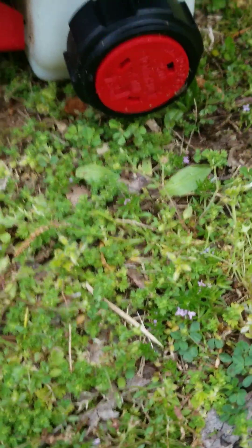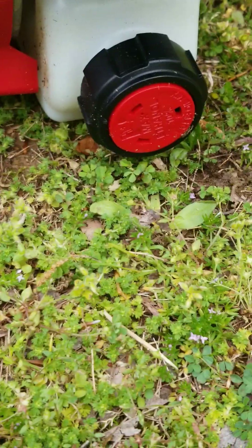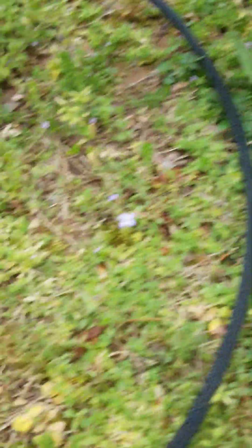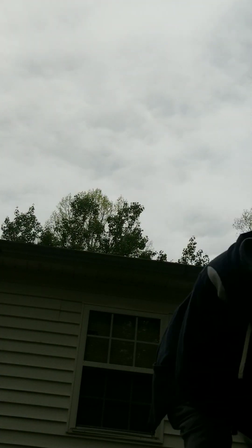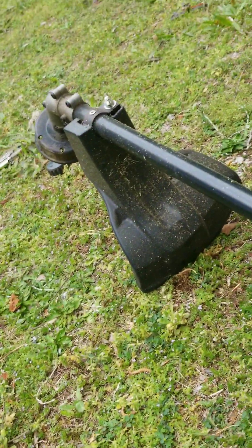These are good weed eaters. The only thing I don't like is when I tilt it sideways, gas comes out of the cap. So if I want to weed eat sideways, gas comes out of that cap and I don't understand why. But starting it up — I'll show you, let me see if it's got gas. No, I won't show you because there's no gas in it right now. But if you prime that thing ten times like it tells you to, it'll start right up.